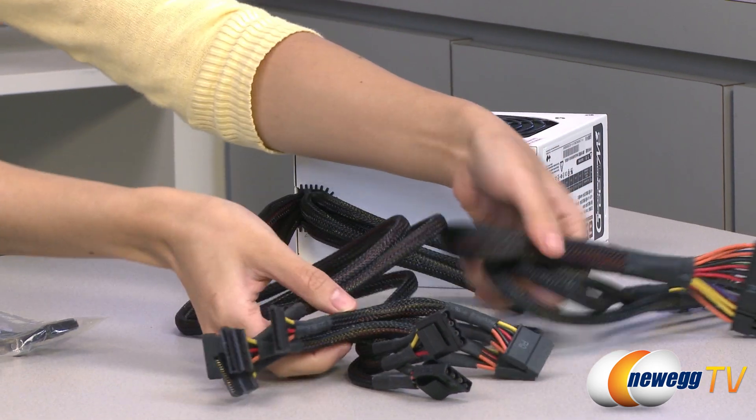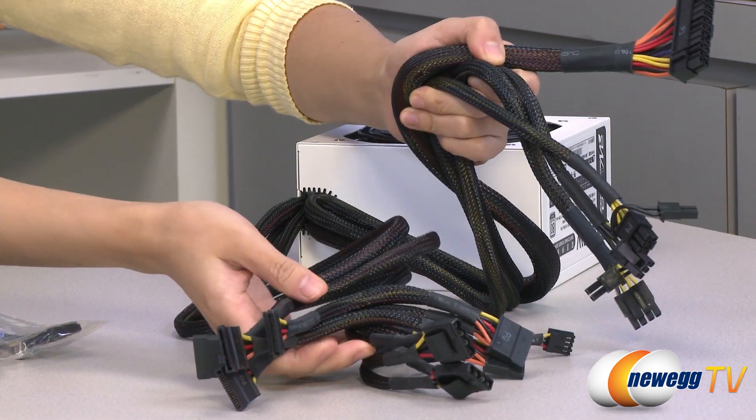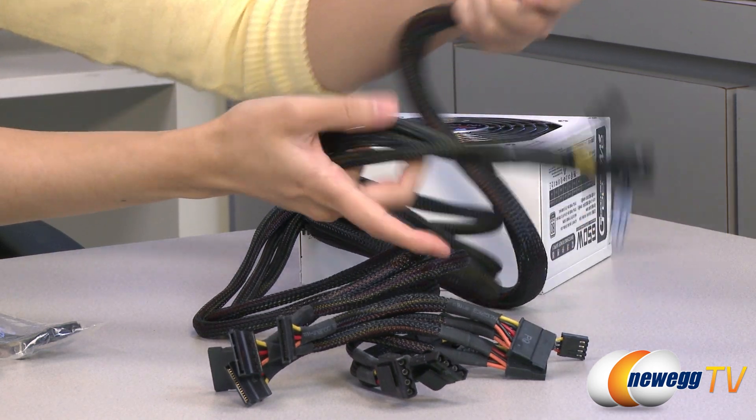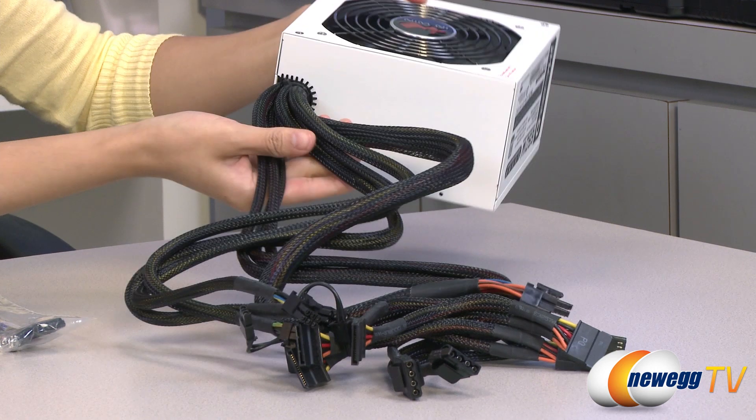Now a look at the cables. As you can see, these are all sleeved for easier routing as well as better ventilation. And this power supply is non-modular.